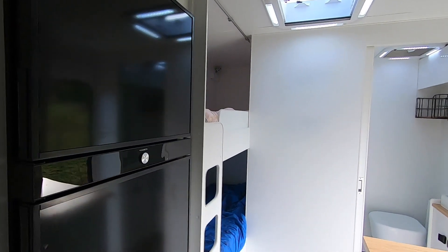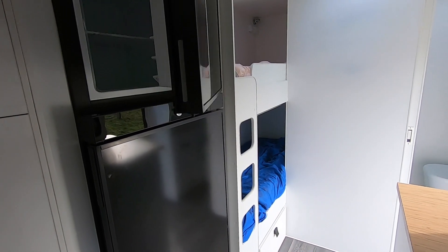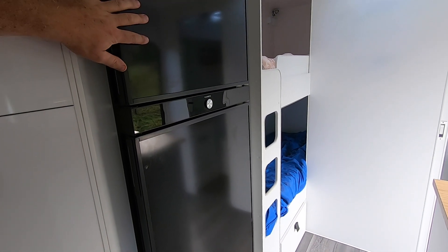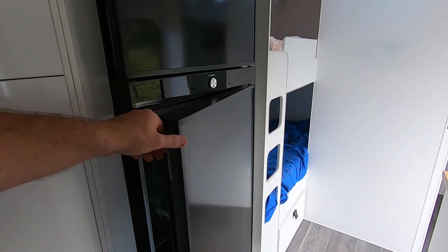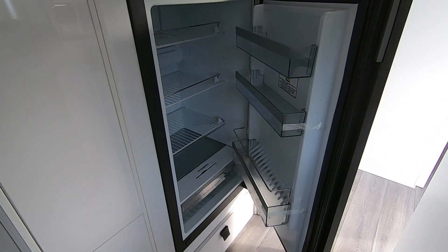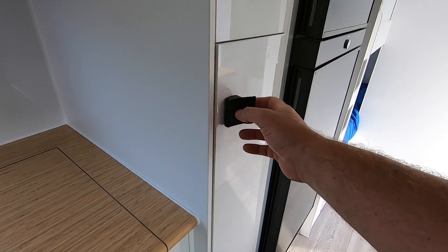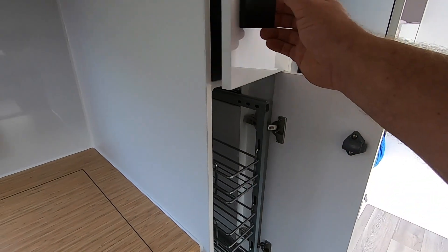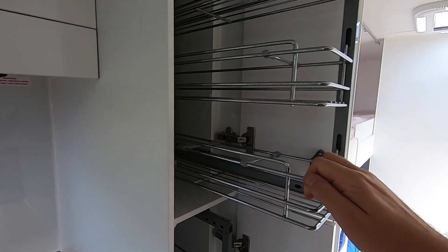The newer-style Dometic RUA fridge — this is a three-way: gas, 12V while you're driving, and 240V. Something like a 150-litre fridge and a 46-litre freezer. Heaps of room in there. Pretty nice van.